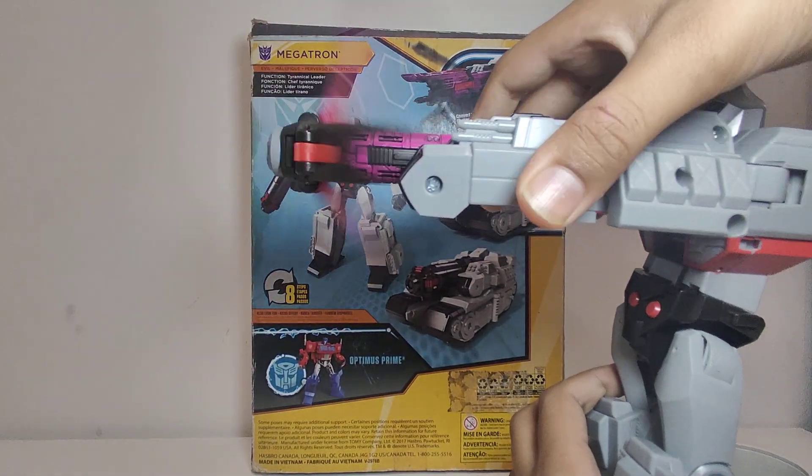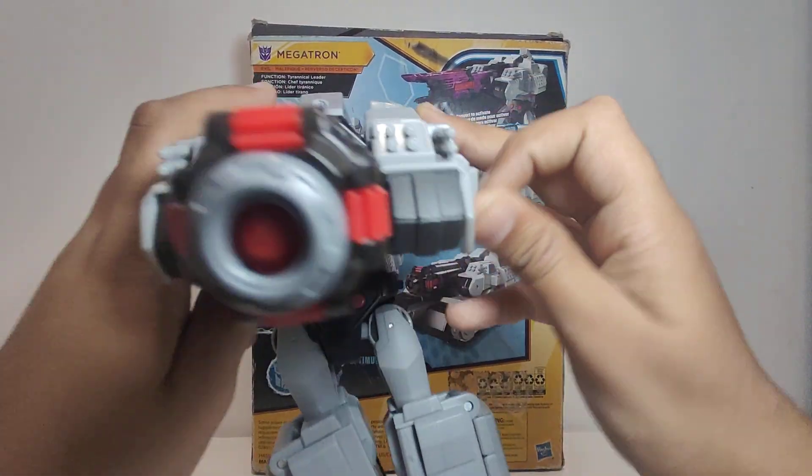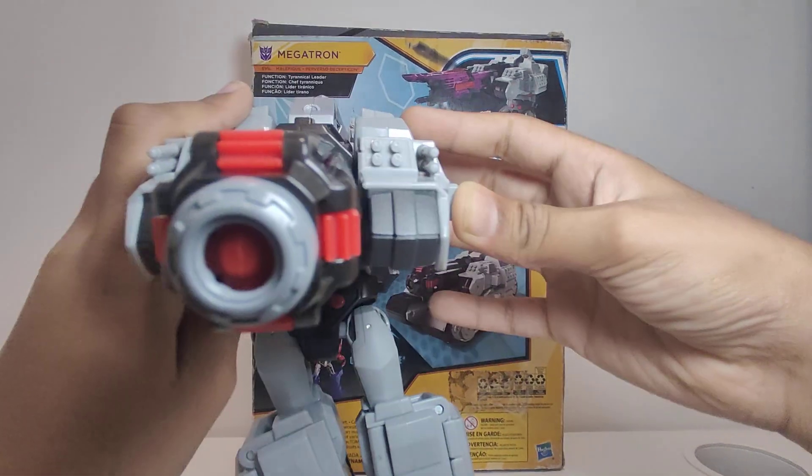One cool action attack! You can do it downwards, and you can even do it on your face like that.